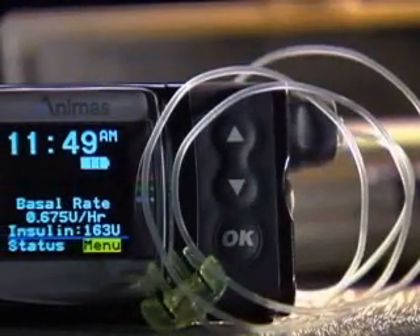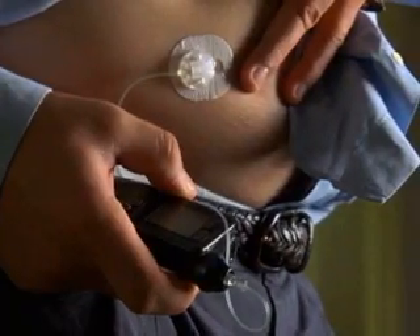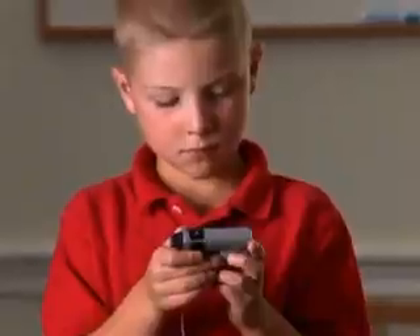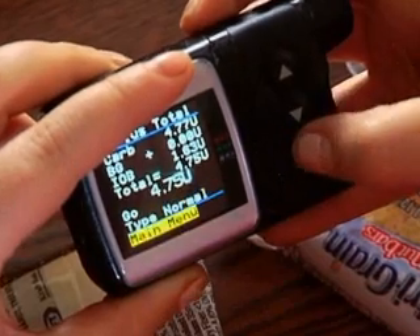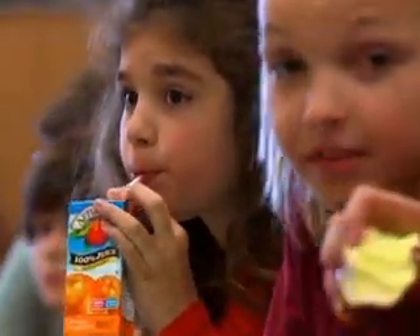The insulin pump is about the size of a pager. It's worn against the skin or on a waistband, depending on the type of pump, and delivers tiny amounts of insulin through the skin on a continuous basis. The student wears the pump all of the time. It's battery powered and has a computer chip that regulates the delivery of insulin and a bolus calculator that can measure the right amount of insulin to cover meals and snacks.